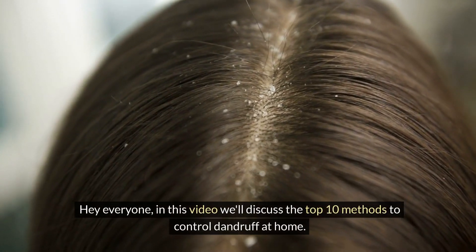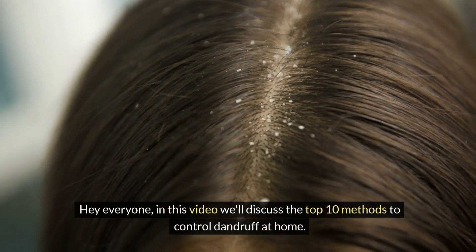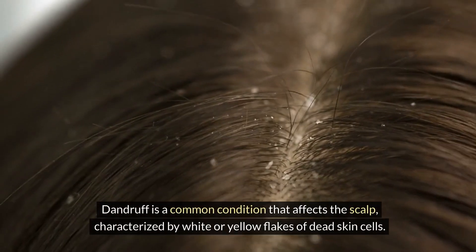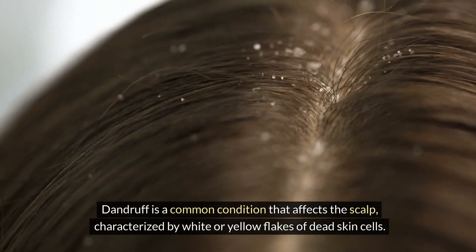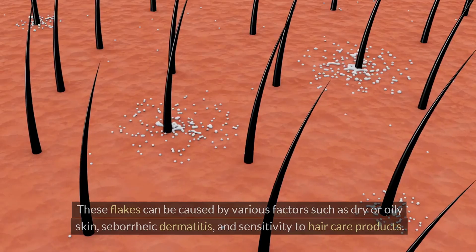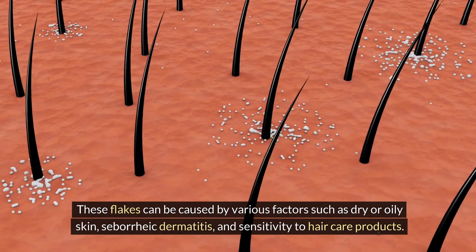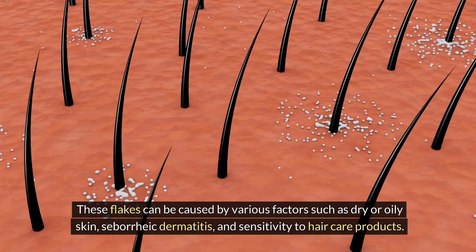Hey everyone, in this video we'll discuss the top 10 methods to control dandruff at home. Dandruff is a common condition that affects the scalp, characterized by white or yellow flakes of dead skin cells. These flakes can be caused by various factors such as dry or oily skin, seborrheic dermatitis, and sensitivity to hair care products.